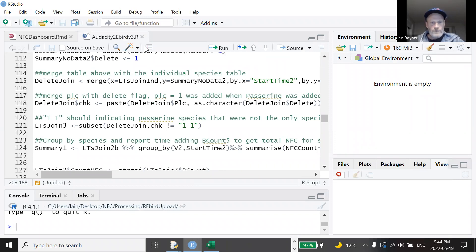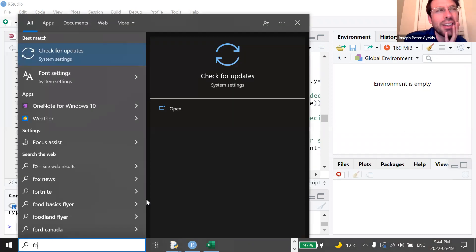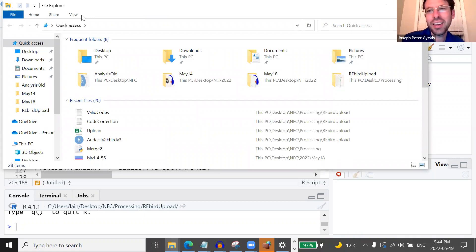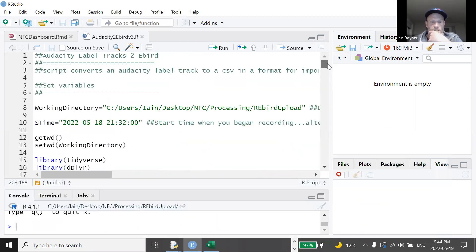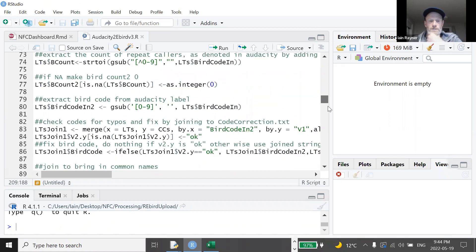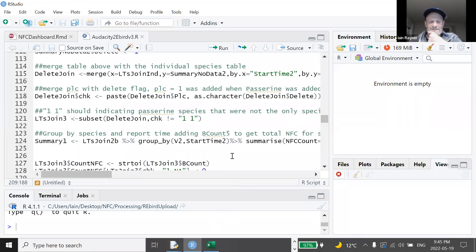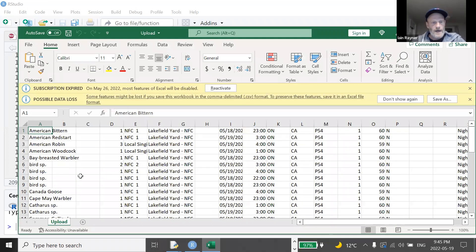The R script uses standard library packages that come in at the start automatically — it's basically out-of-the-box. You just install R and RStudio. This is my project to help me learn R, so it's all over the place and messy, but I think it's a good conversation starter. When you run it, it tallies each species for that time period — so I had one from the 3–4 a.m. hour, one from the 4 o'clock onwards, and so on.